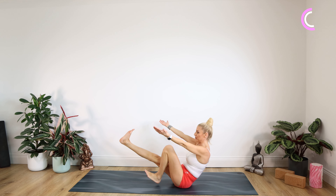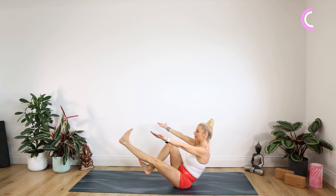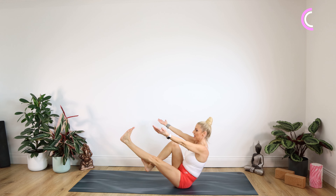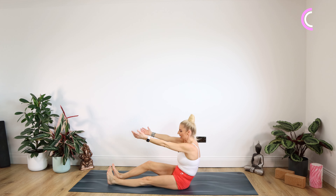One more on each side — right leg out for 10, nine, eight, seven, six, five, four, three, two, one. Swap on over, last side to go, for 10, with an 'up an inch' cue, down to one. Lower those legs down.